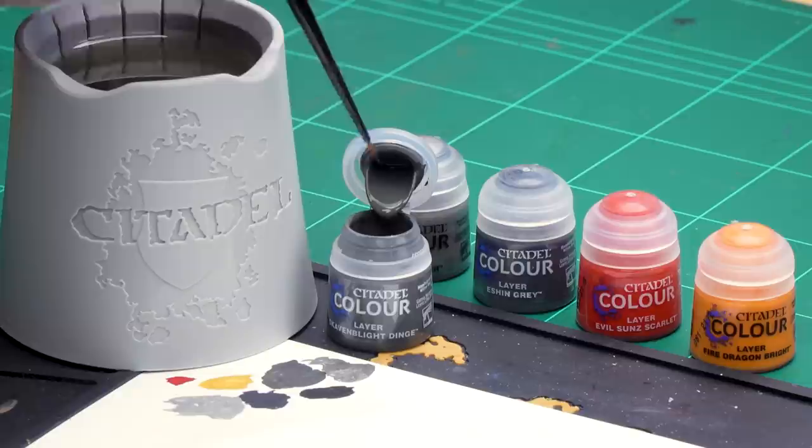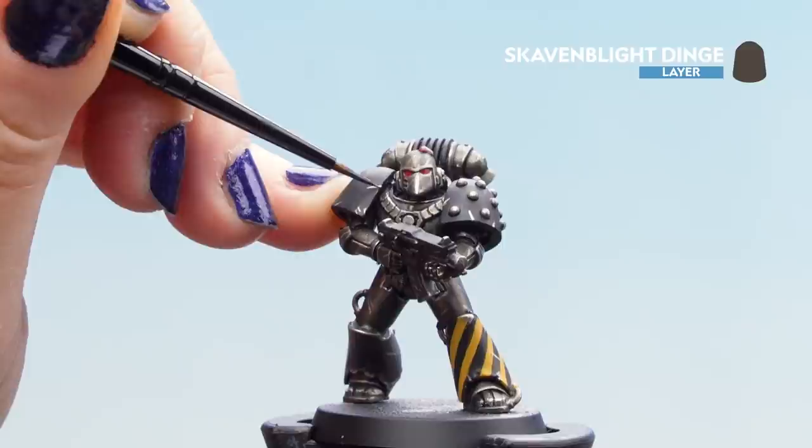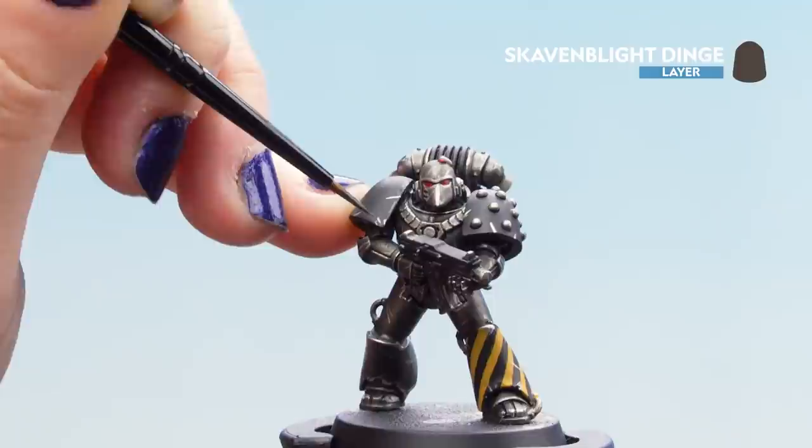Now that the Iron Breaker is dry we can move on to the other highlights: Skaven Blight Dinge and Eshen Grey for the black armour, and Evil Sun Scarlet and Fire Dragon Bright for the lenses. Let's get on with Skaven Blight Dinge — dip into the pot, get it onto the palette, thin it down so it's nice and smooth, get the brush to a lovely point, then start putting it on the black. Be nice and careful not to go back onto those chippings. You may want another layer for good coverage, and don't forget the gun casing and any other black details.